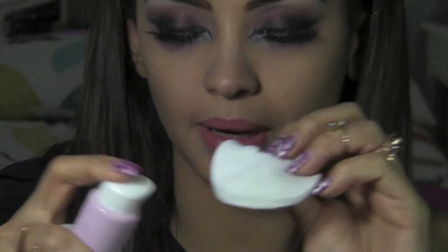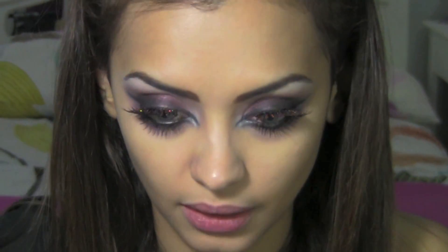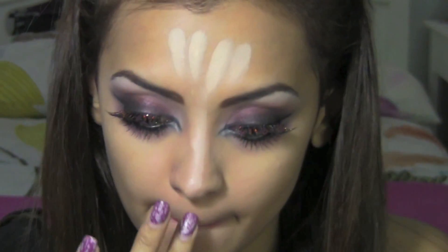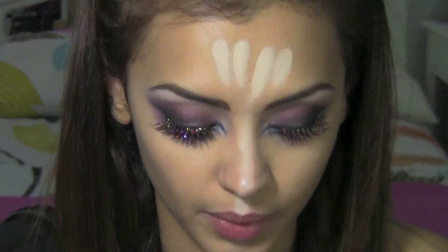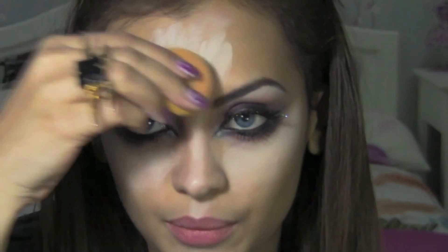That completes the eye makeup. Before moving on to the face makeup, I'm going to clean off any kind of makeup fallout - I'm just going to use a cotton pad and cleansing milk to clean off any excess fallout. Then I'm going to take the lightest shade from my Makeup Forever concealer palette and apply it to my T-zone, the center of my nose, my cupid's bow, and the bottom of my chin, a little bit below the eye.